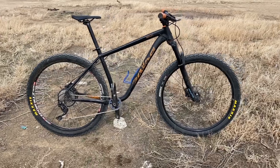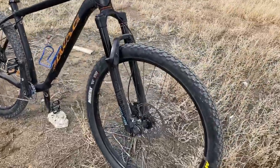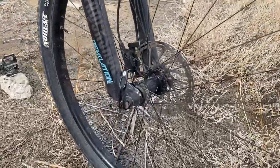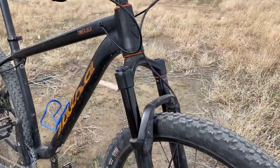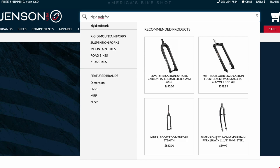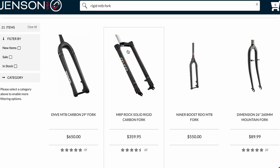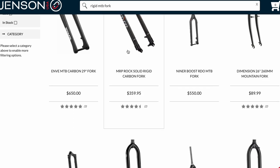My current one is a first-generation Salsa Timberjack. It came with a suspension fork, so I immediately went on the hunt for something made out of carbon and with the right axle-to-crown height. Since the Timberjack isn't a gravel bike, I needed to find a mountain bike-specific fork, and there are actually only a handful of options out there. Unfortunately, I soon found myself in shock from the prices of most brands in the rigid mountain fork game.